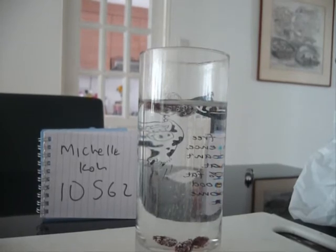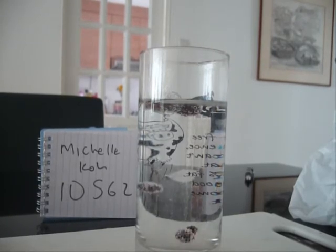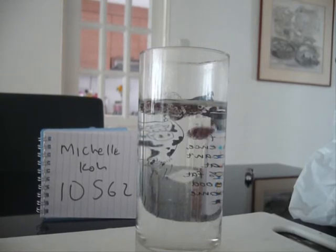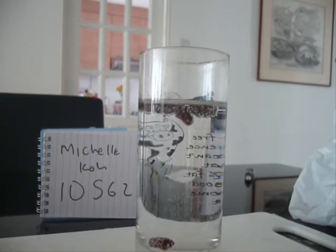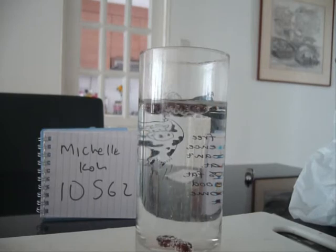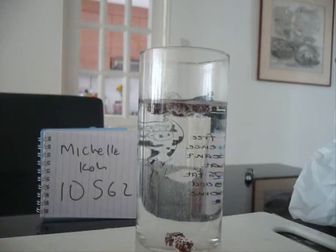The carbonated soft drink releases carbon dioxide bubbles. When these bubbles stick to the rough surface of a raisin, the raisin is lifted because of the increase in buoyancy. Once the raisin reaches the surface, the bubbles pop. The carbon dioxide gas escapes into the air and causes the raisins to sink again. The rising and sinking of raisins gives an impression of dancing raisins.